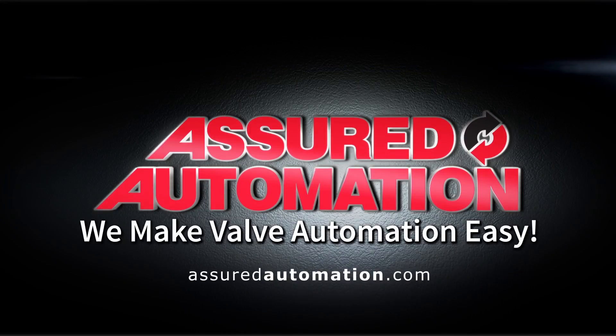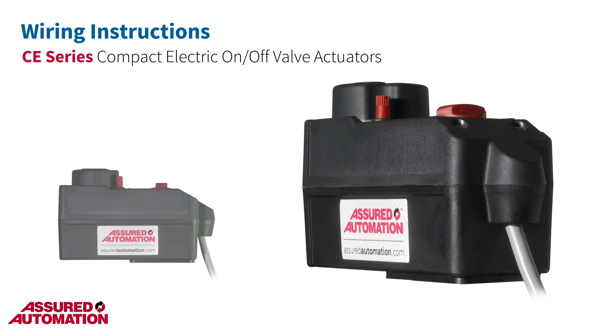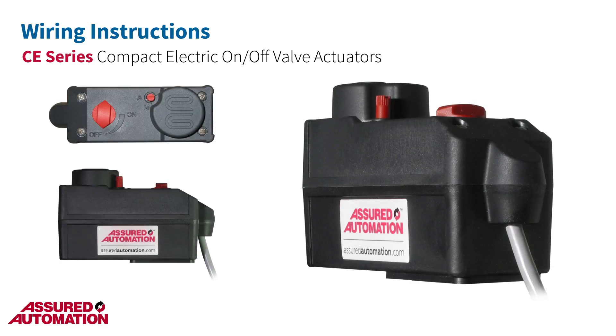Assured Automation — we make valve automation easy. Wiring instructions for the Assured Automation CE Series Compact Electric On-Off Valve Actuators.